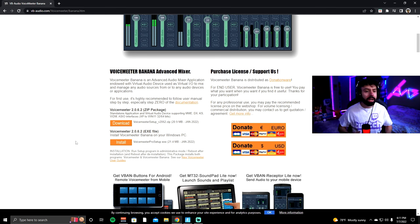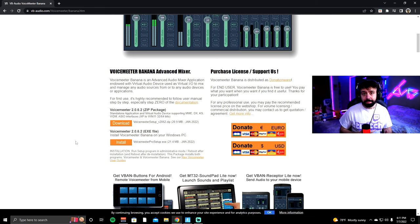After you download that, just follow the steps and click install. You must restart your PC, so you're going to have to come back to this video once VoiceMeeter is installed. Make sure you restart your PC — a few moments later, once you have VoiceMeeter Banana installed, open up the program.